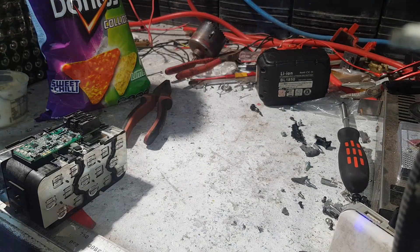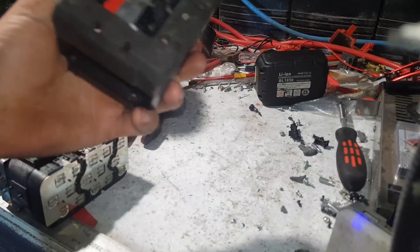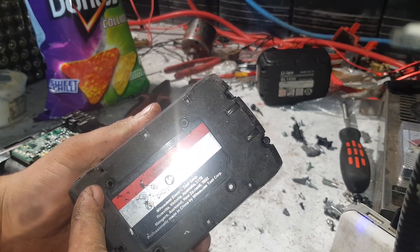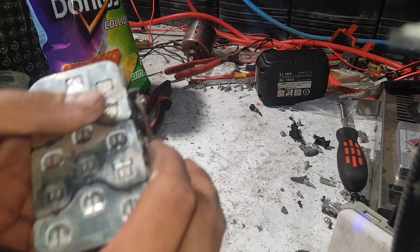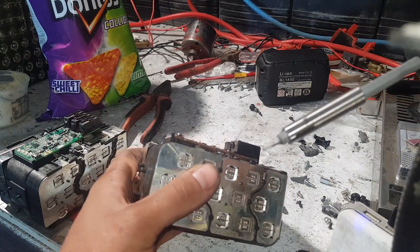Let me show you how to get them out. First thing you've got to do once you've got the actual case apart is there are four Torx T8s in that bottom part of the case — that's what holds them in there. So once you've got that apart you want a Torx T9.